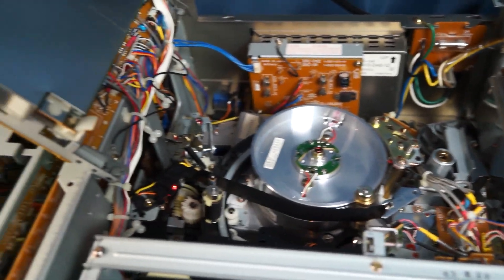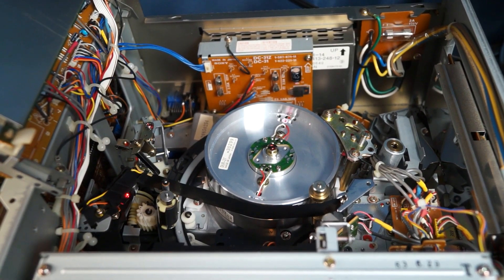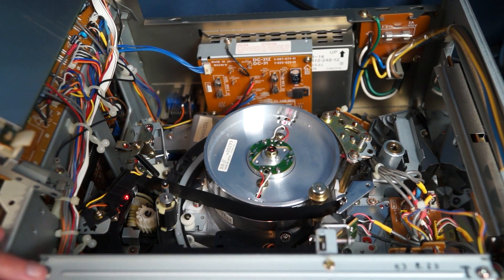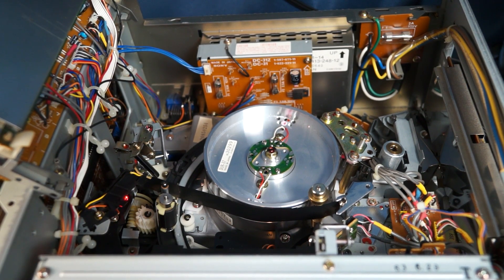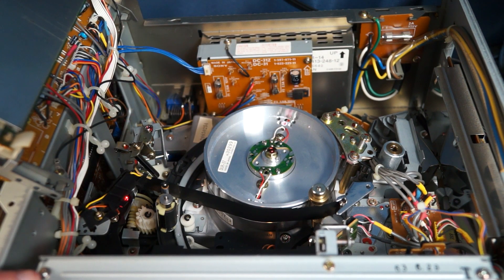So for $50, I got a working U-Matic machine. This problem was kind of hard to find because I thought originally it might be idlers or belts. But it turns out that there's not a single belt in here — or an idler or anything like that — that is actually worn out. It just needed some lubrication. And I guess that's pretty common with these U-Matic machines.